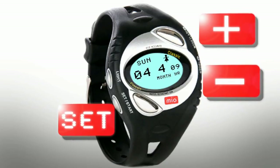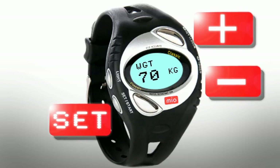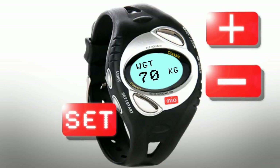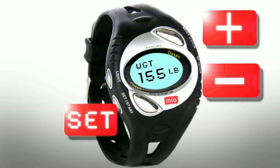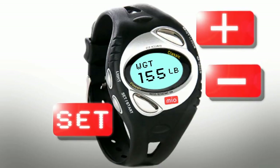After the initial weight setup, when you need to change it, it will be located in the weight mode screen. To customize your weight, use the Plus or Minus button to toggle between kilograms and pounds and press Set to confirm. Then use the Plus or Minus buttons to increase or decrease your weight accordingly.